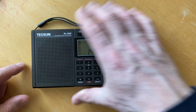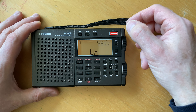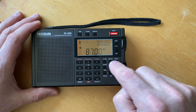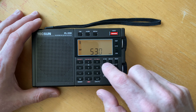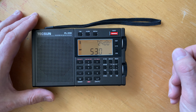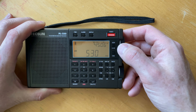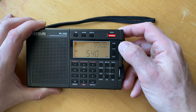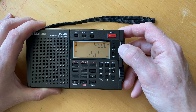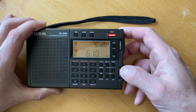So let's see if we can understand why this happens. We'll put those aside and bring out the PL330. This should be set for medium wave. We'll set it for medium wave and tune by hand. We'll notice as we go down to the bottom of the dial that it steps by 10 kHz. We'll go up to where there's more local stuff.